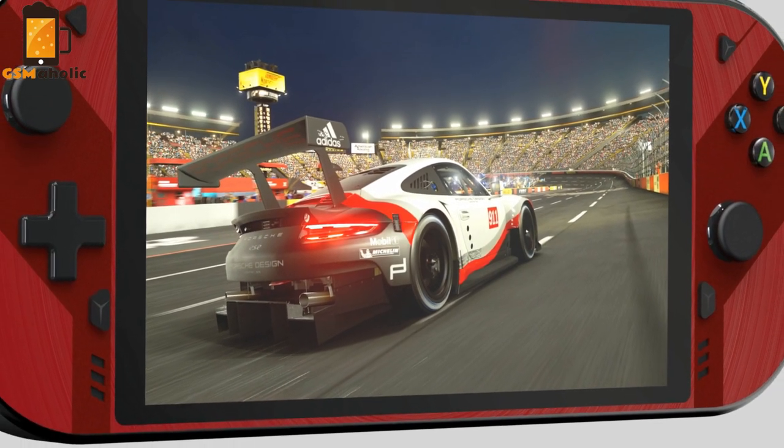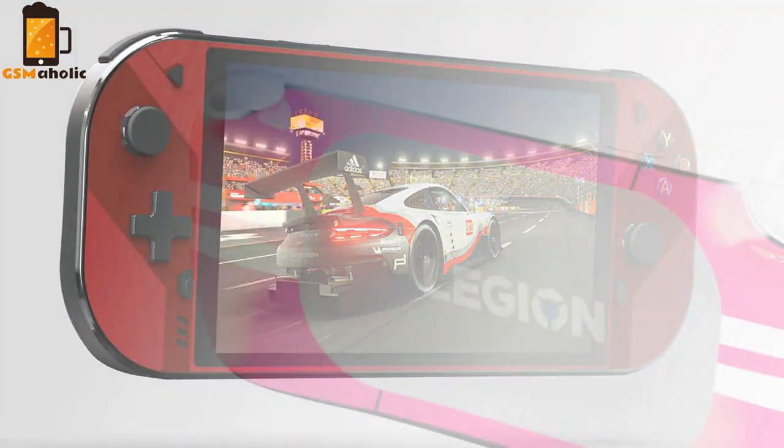The console lets us play hundreds of cloud games, stream their game library, or play mobile games.